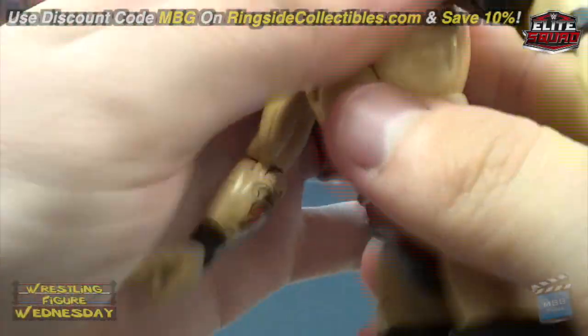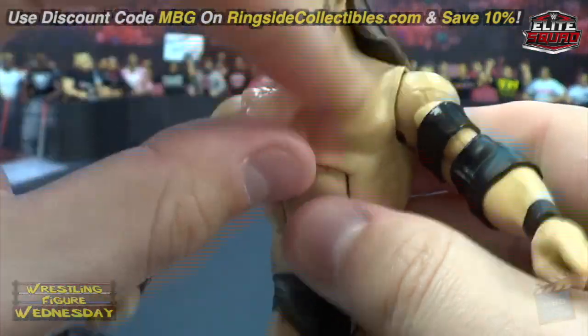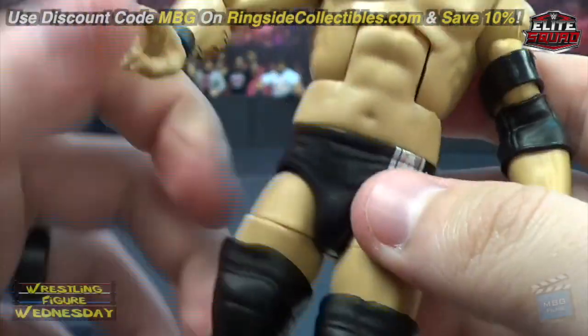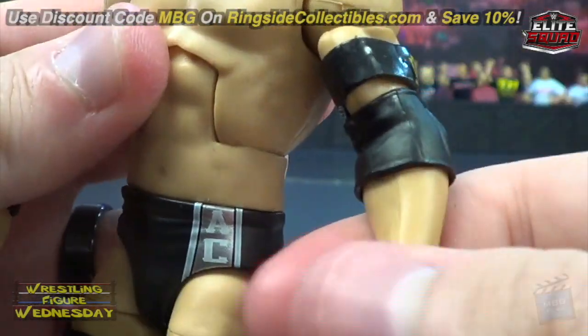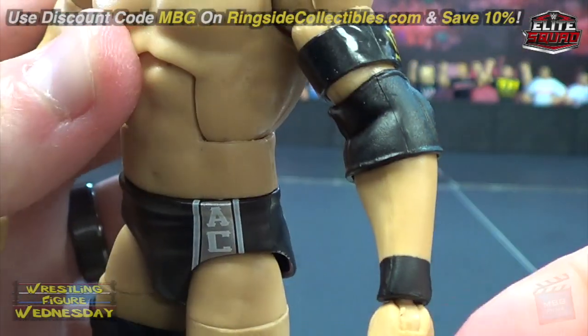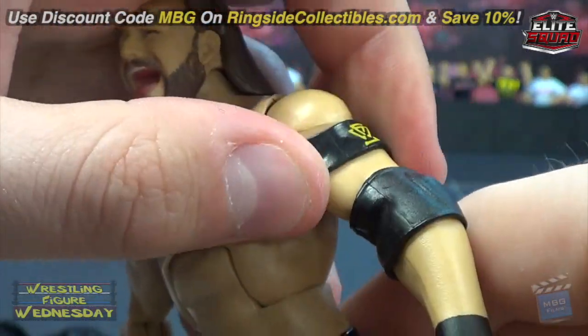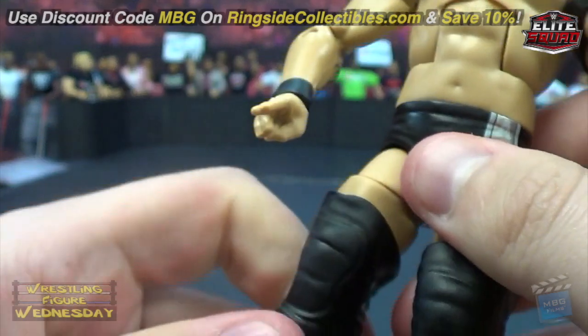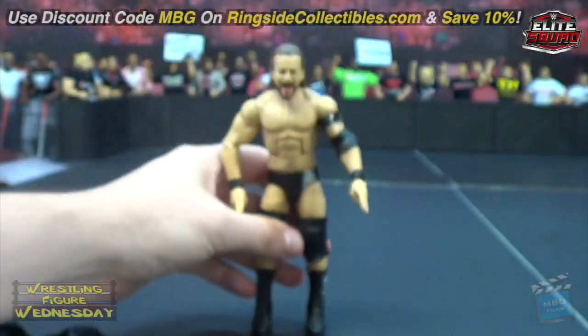Of course you can undo his shirt to have him in wrestling attire. There was a lot of fuzz on mine but thankfully it all came right off — almost had a mini panic attack thinking it was stained. On the front of the trunks it has 'AC' for Adam Cole as well.